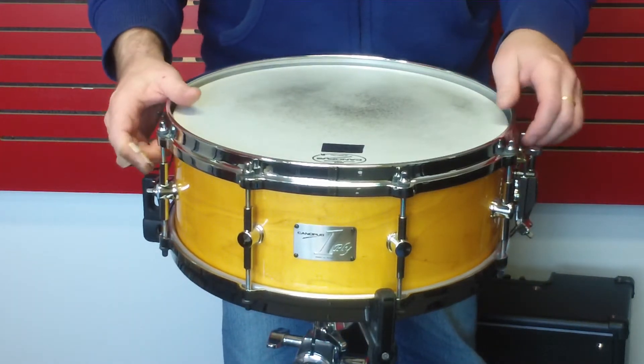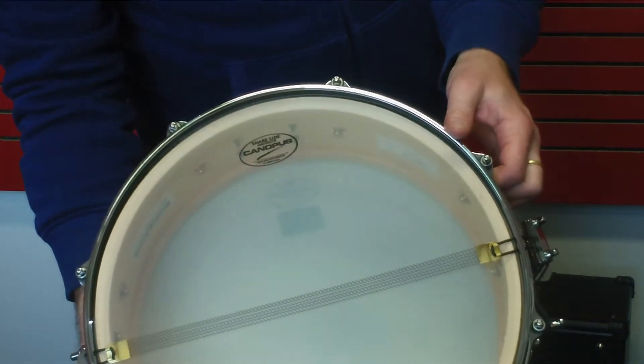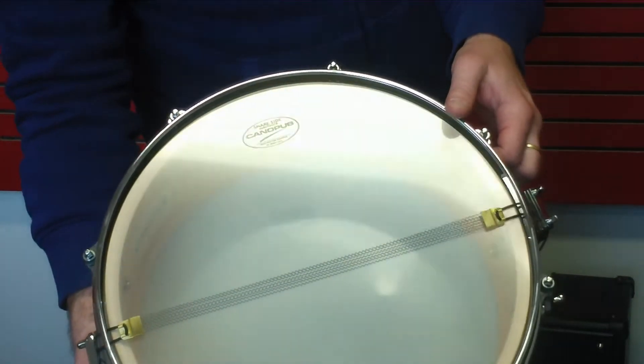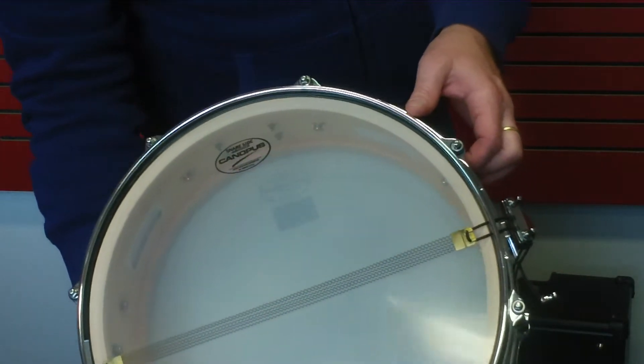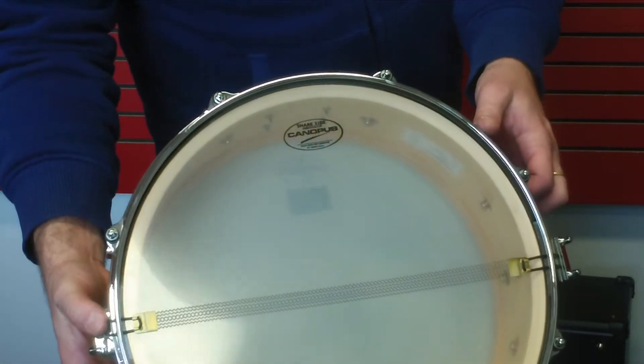Here we are with the Canopus six-strand wires. You can see them there. They are made the same as Canopus vintage dry wires. They are not plated or anything — unanodized wires — and super strong Canopus nylon ties there.